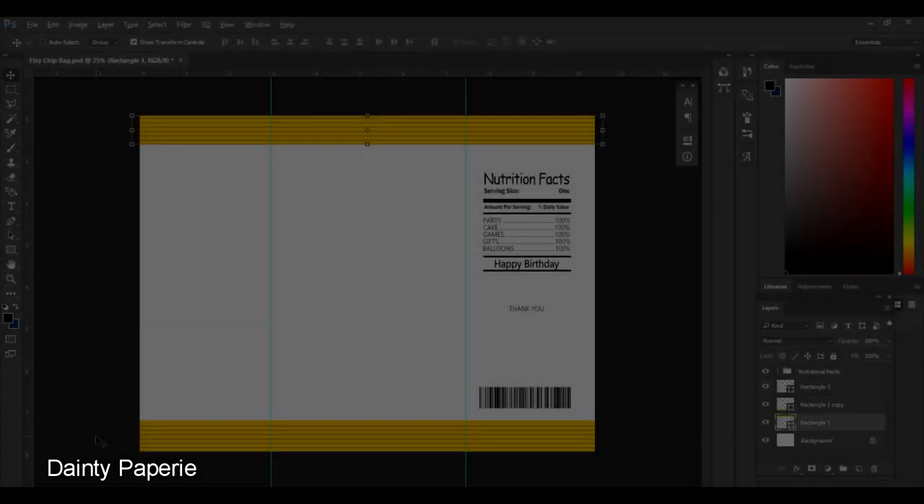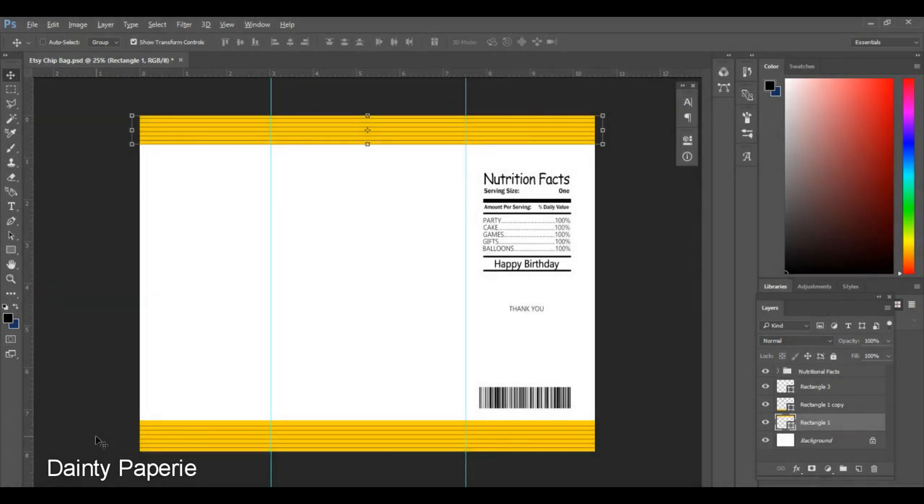Hello, everyone. Welcome to part two of how to design a chip bag in Photoshop. If you haven't already, please look at the first video if you are a beginner. This file that I have open is my potato chip bag template that I have in my Etsy store. If you open it up, it looks exactly like this. You have the top and bottom ridges already laid out for you, guidelines on each side, and nutrition facts that you can go in and make changes to. Let's get started.